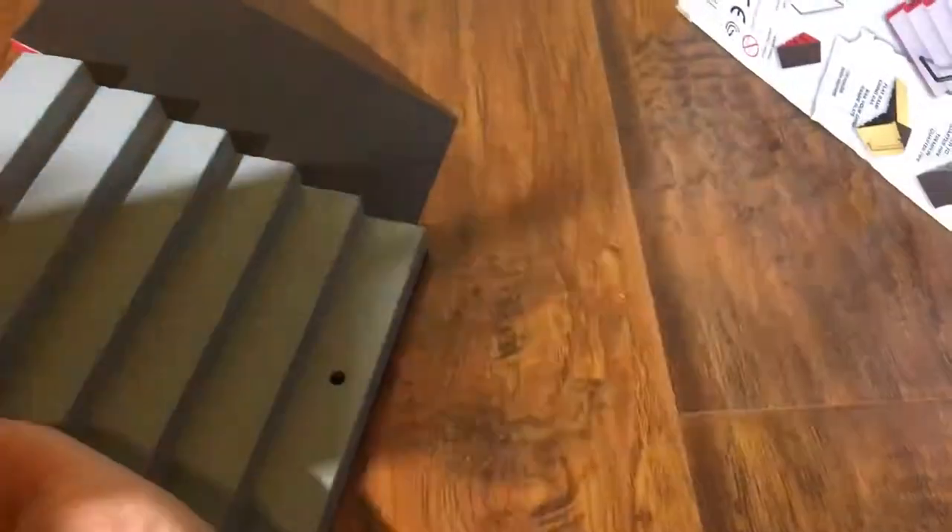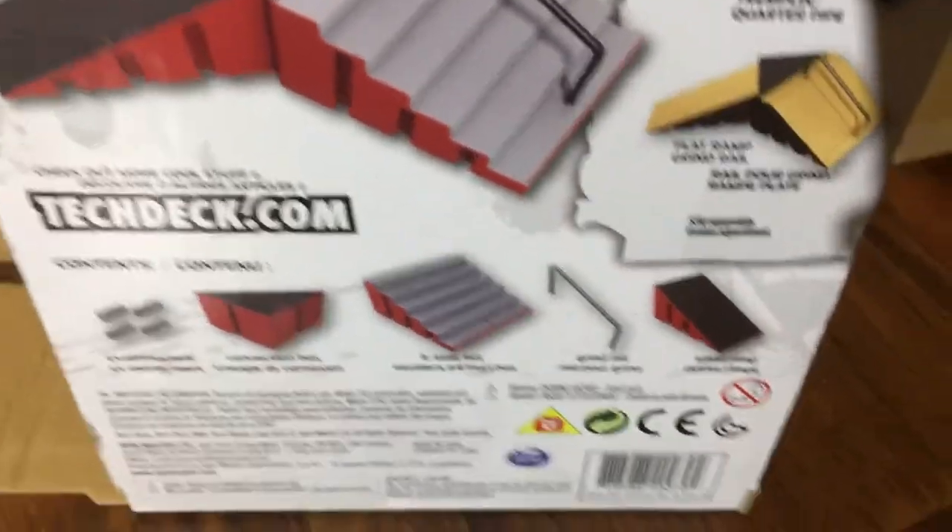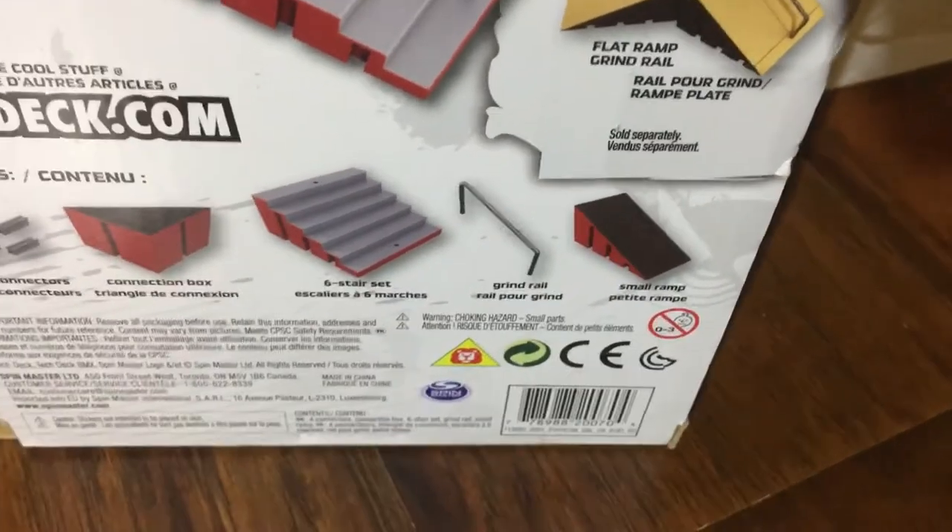The lighting gets bad because I'm using a lamp. We got this piece — whatever this is — and we got the rail that comes in here with the connectors. It comes with four connectors, a connection box, a six-stair set, a grinding rail, and a small launch ramp.